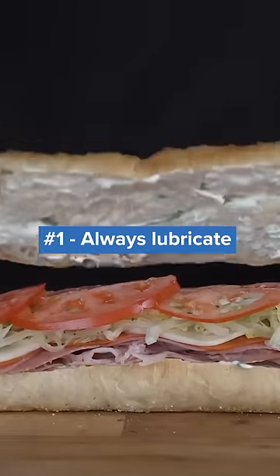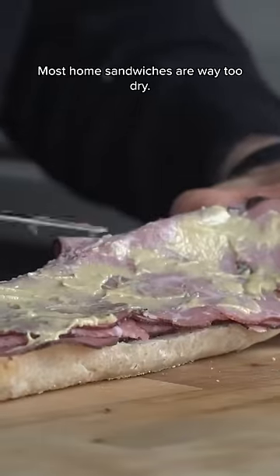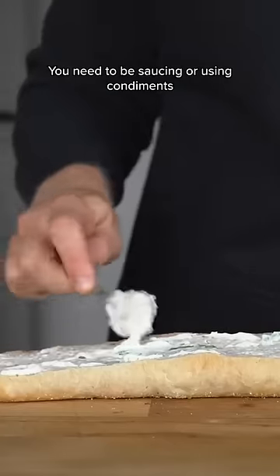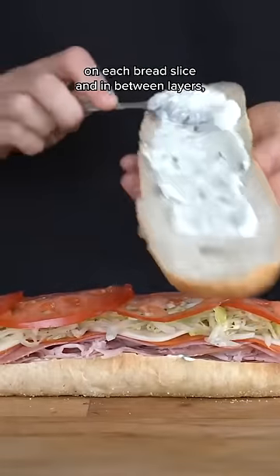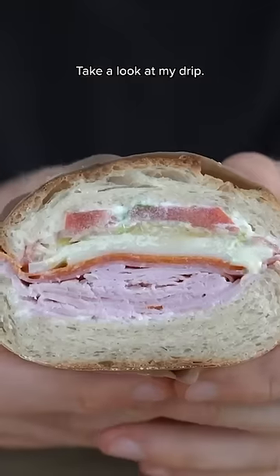Number one: always lubricate. Most home sandwiches are way too dry. You need to be saucing or using condiments on each bread slice and in between layers, just like the sandwich places do. Take a look at my drip.